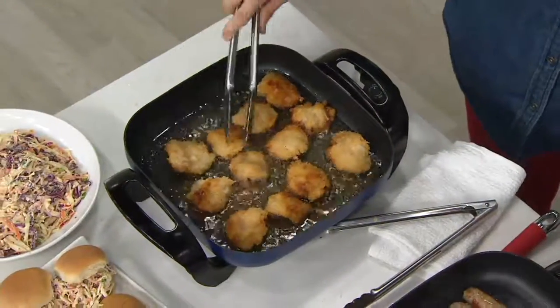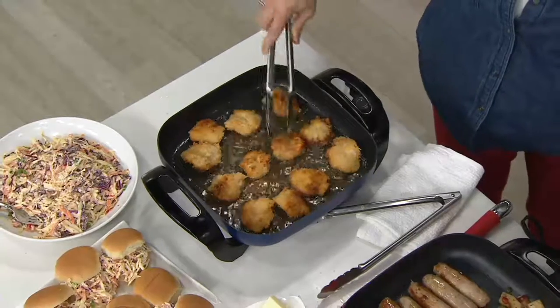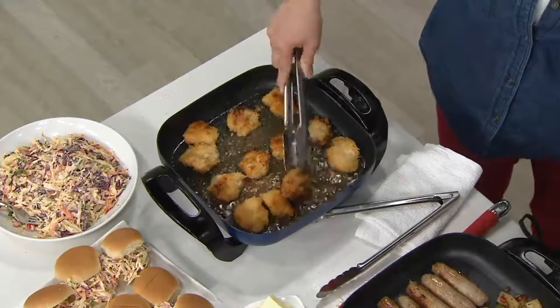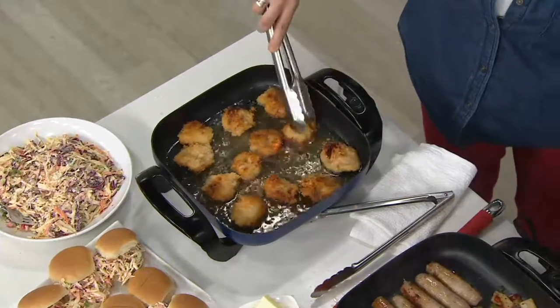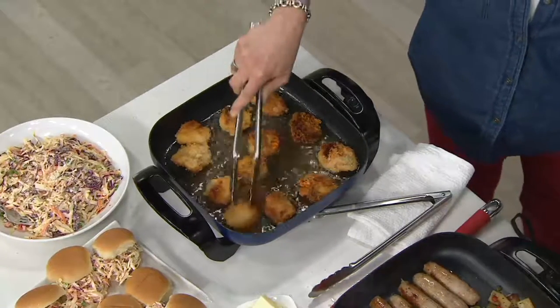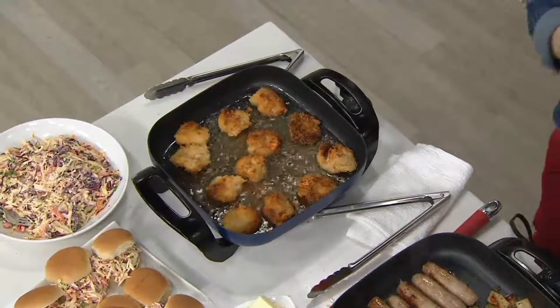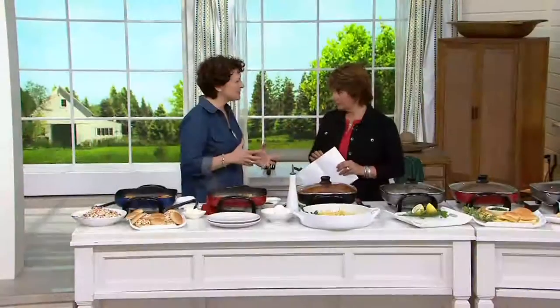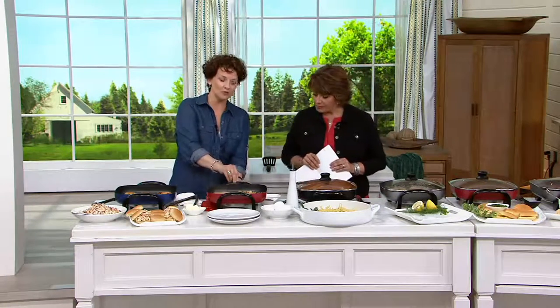I love that we are featuring an electric skillet — it's been a while. I grew up with my mother fixing many, many dinners with an electric skillet, and when I was out on my own, I knew I had to have one because I know how much my mom used hers. I have the memory of weekend breakfast — my mom would make pancakes in the electric skillet, and there's a good reason for that: you can control the temperature.